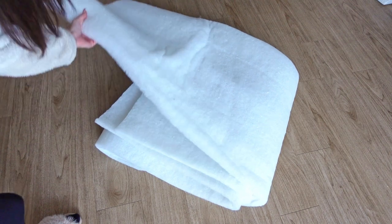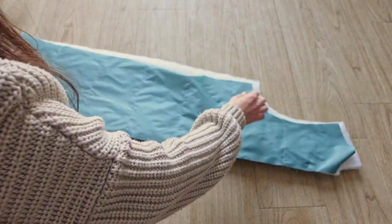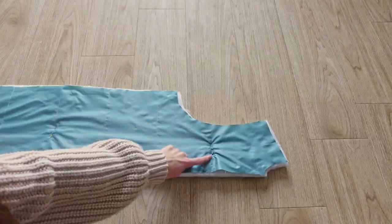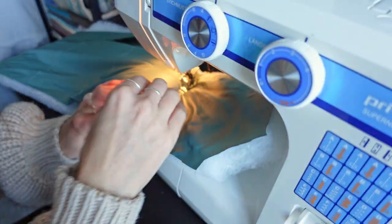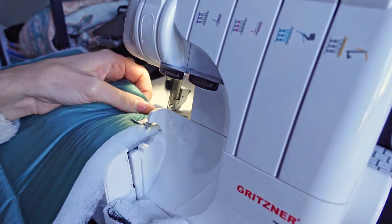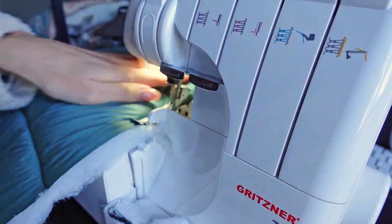To use the wadding method we cut our pattern pieces out of the fashion fabric and the wadding. Next we lay the fashion fabric onto the wadding with the wrong side facing the wadding, mark where we want to quilt the pattern, and sew along those lines. To make assembly easier I would recommend overlocking the edges of the pattern pieces when using the wadding method. If you don't have an overlocker you could also use a zigzag stitch.